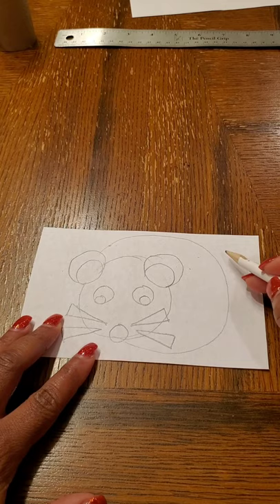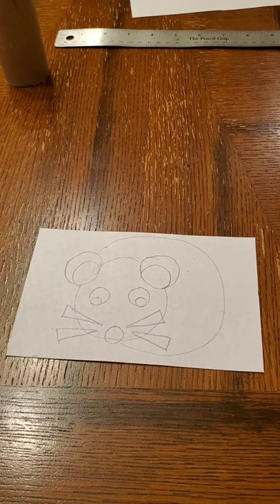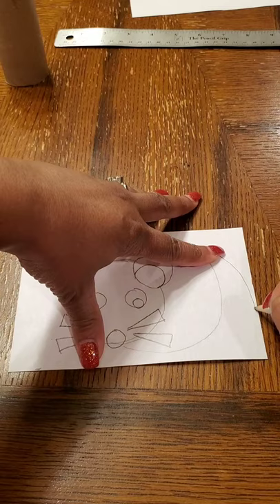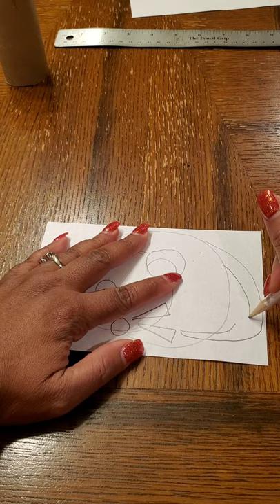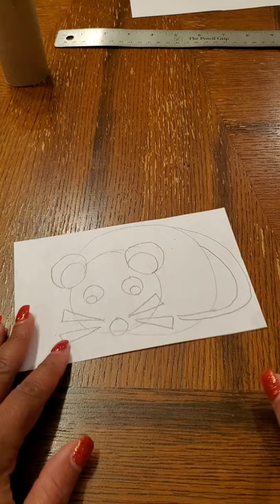Now I want to show the tail because we can use up this whole entire paper, and this whole paper is going to wrap around the roll, so we want it to look good around the whole edge. I'm going to do a tail that curls around the body. I want it to start off thick and get thinner as it goes down, so I'm going to erase some of that. The tail is wrapping around the front, so I'm going to erase everything on the inside of there.